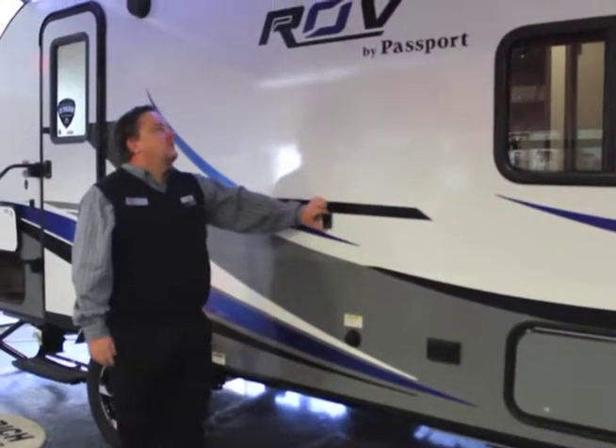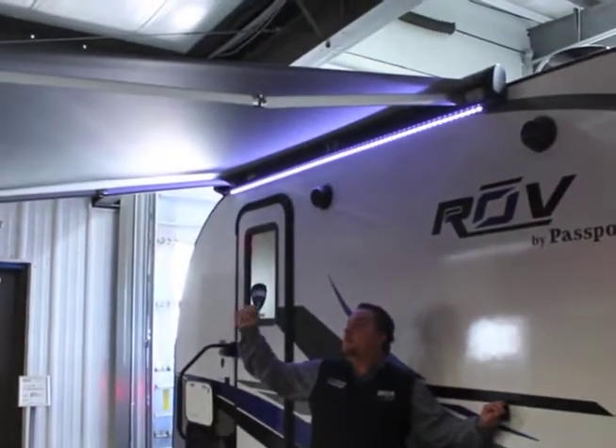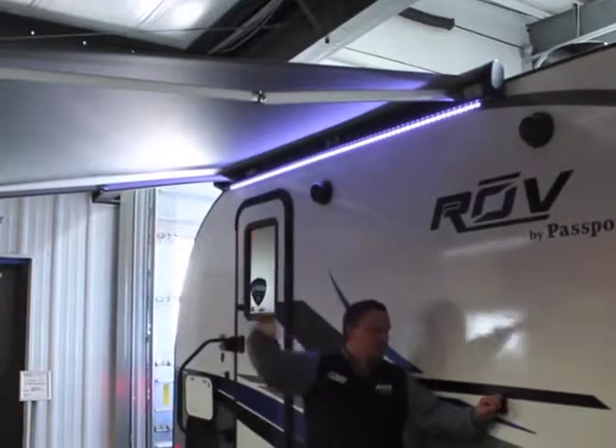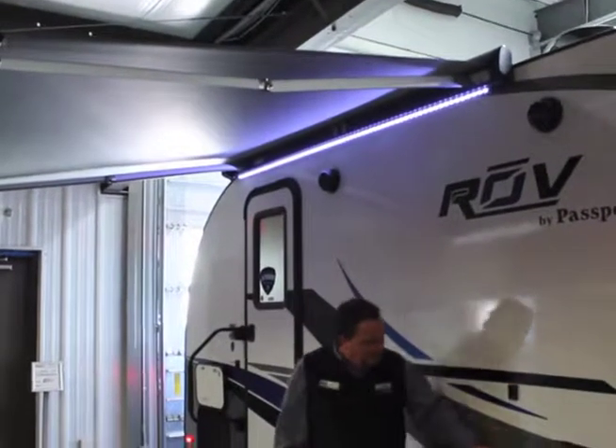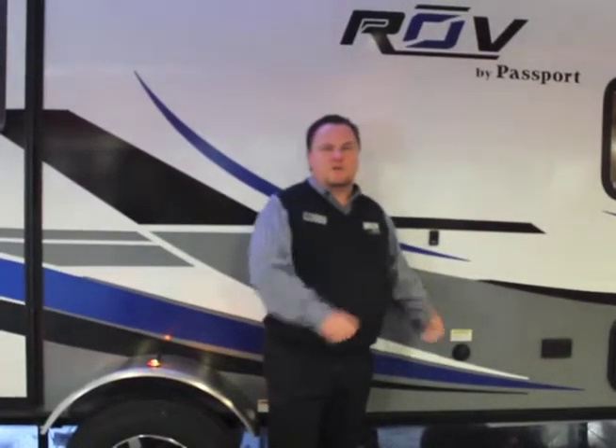These are brackets for this big Thule awning. Nice awning on this — it's a manual awning. You just crank it out, crank it in, and the stabilizer arms can actually attach to here. Right here we have the black tank flush, so anything that goes down in the toilet, you'll be able to hook a hose to there, spray that in and rinse it out.